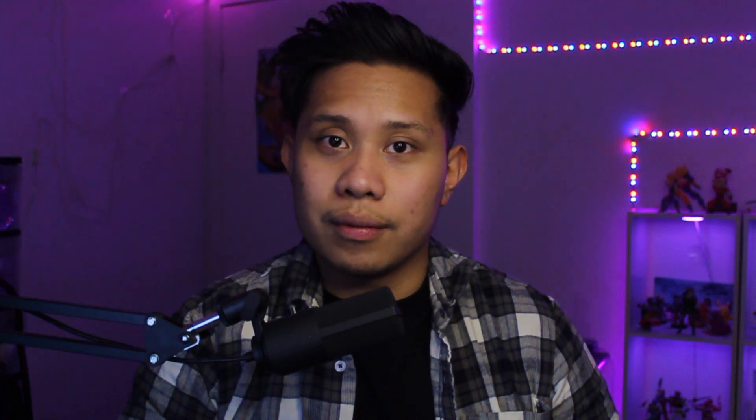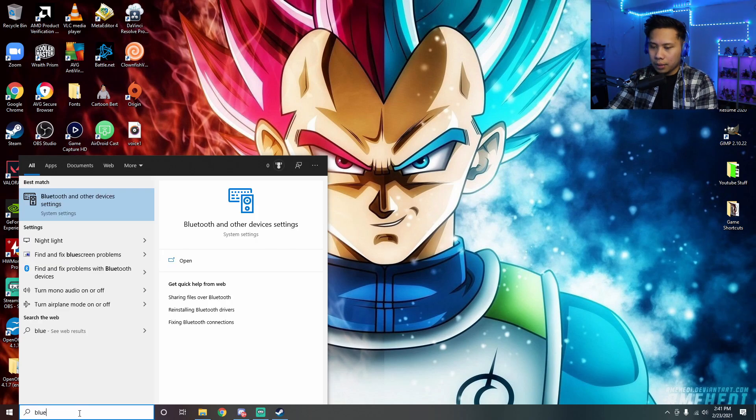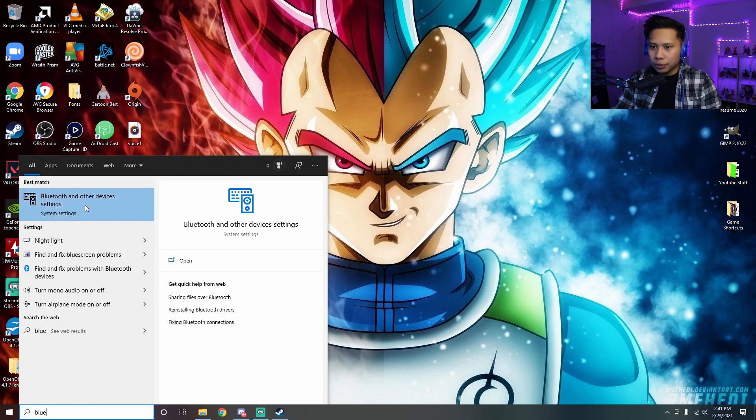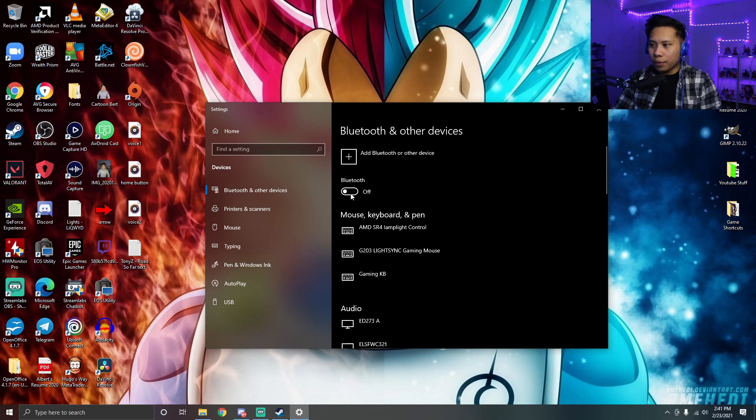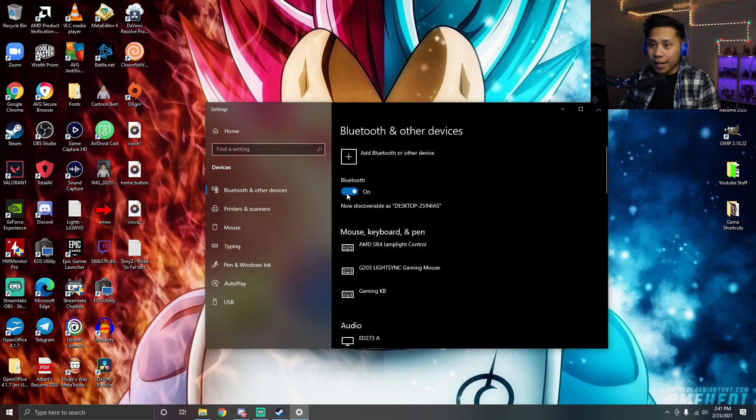Now I'm going to show you how to connect it with Bluetooth. Come down to the search bar and type 'Bluetooth' — you don't even have to type the whole thing, it just shows up. Then click 'Bluetooth and other devices' and turn Bluetooth on.